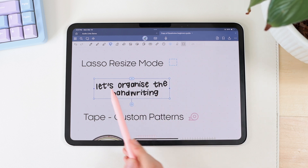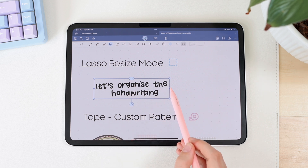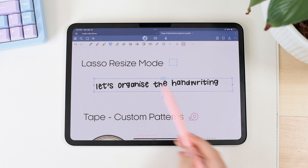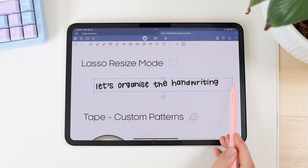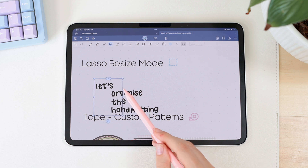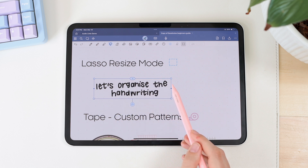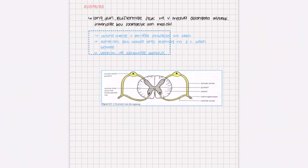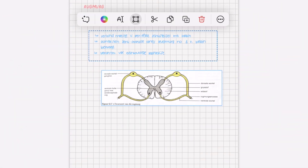Right now we have three words at the top and one at the bottom. When I drag the side to make the box big enough, that handwriting moves next to the rest of the handwriting. You can make it as big or as small as you want to organize your handwriting and have it fit the box you want. This is really helpful if you have a large piece of handwriting and want to resize and restructure your notes.